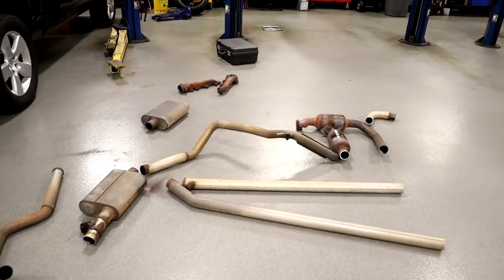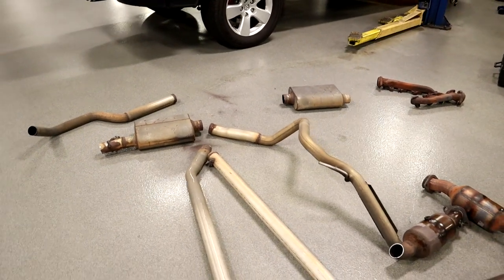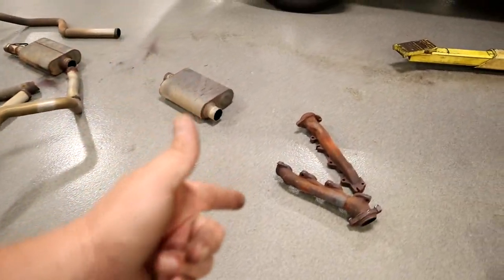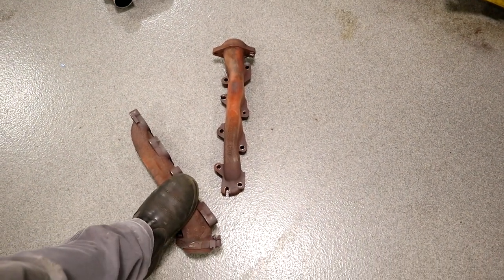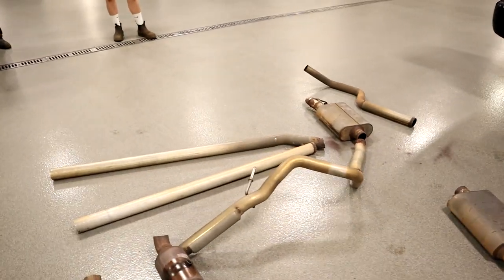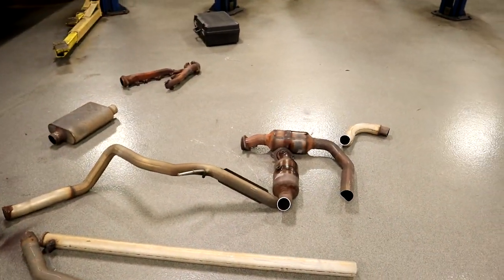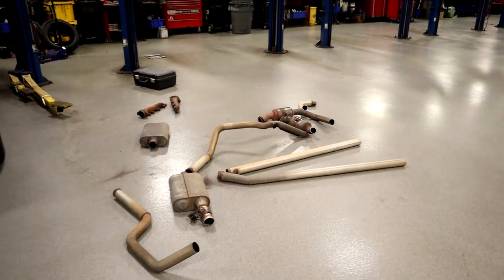We got the long tubes on Project Storm. This is all the junk we cut off of it — all the old exhaust. Granted, it wasn't stock exhaust, but it still had the factory junk logs right here. Those are absolute junk. No more Flowmasters — all this stuff going to the trash heap. And we will be putting on the Carnage full dual exhaust system. Stay tuned, that's going to sound awesome.